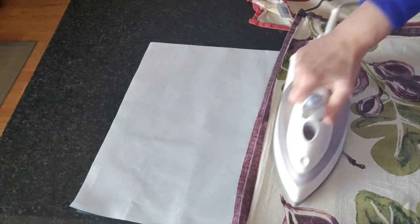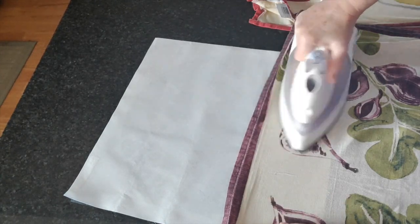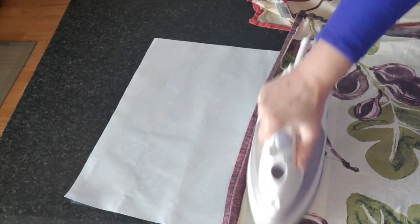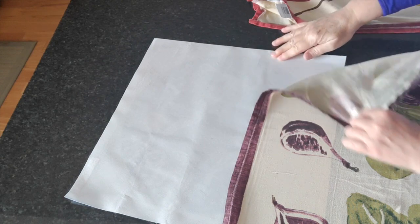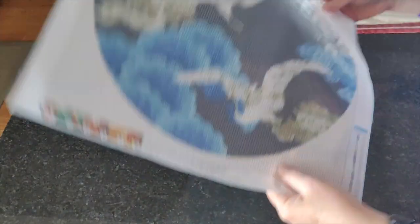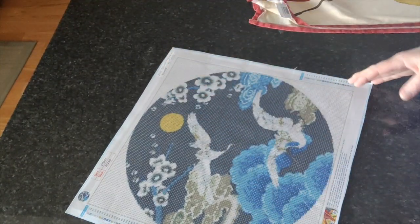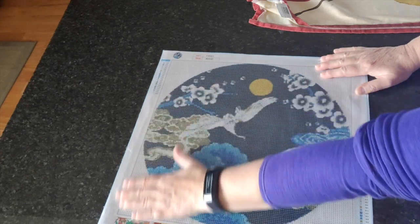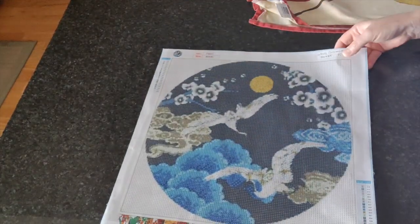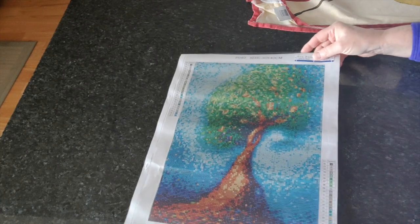There we go — still a little wet at the bottom so I'm doing a little bit more ironing there. That's nice and flat now. If I were planning on framing this — which I'm not — I wouldn't worry that there would be creases left to mar the finished image.